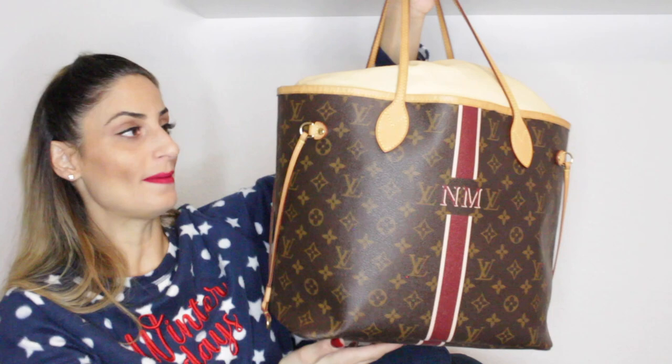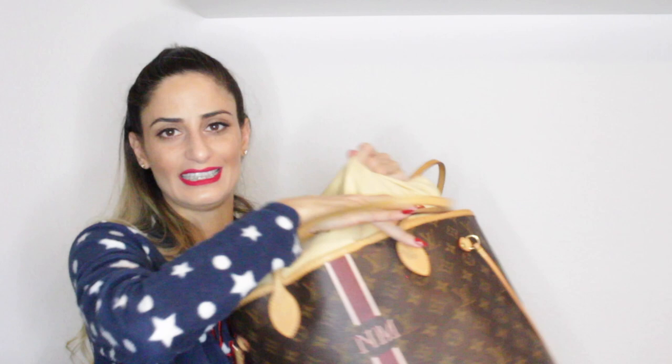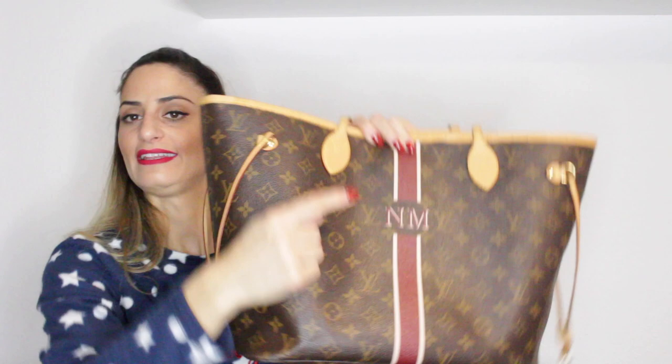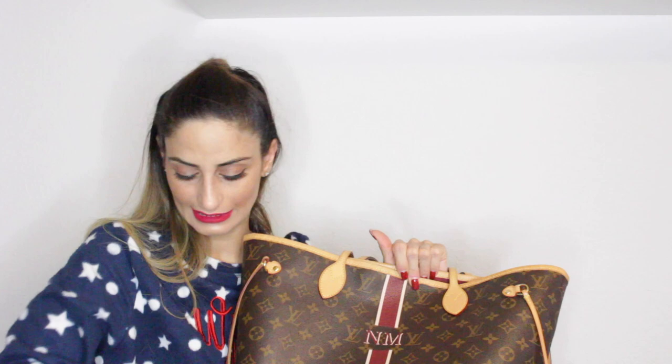My next Louis Vuitton handbag is this beautiful Neverfull MM in the Monogram. I got this one also in 2014, a few months after I bought my Speedy B. It's a little bit weird with this bag — when they released the new Neverfulls with pouches, this one is actually the old form. I got it with the Bordeaux and ivory interior, and I only put my initials — M without any dots. It's the old version, however they still sent me the pouch with it, also in the Monogram.